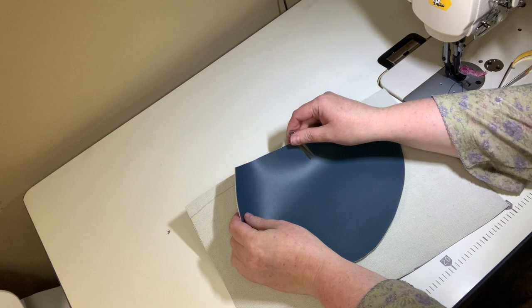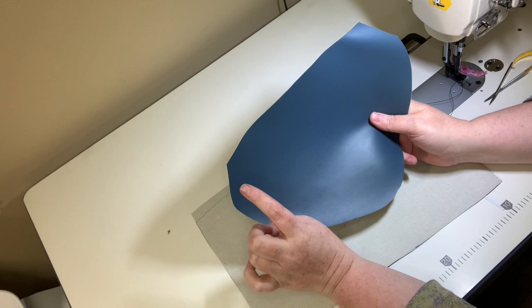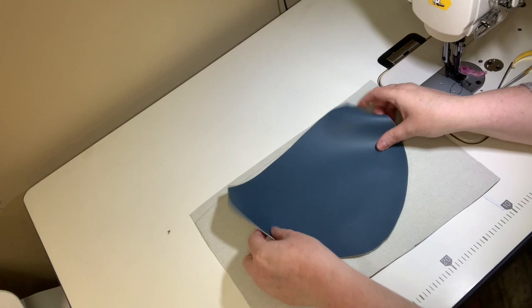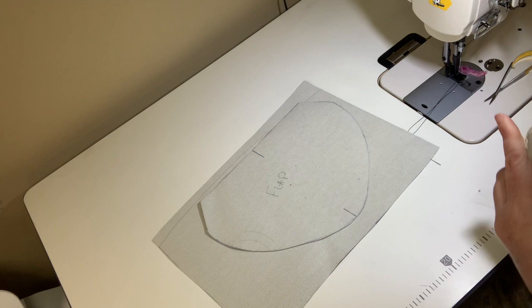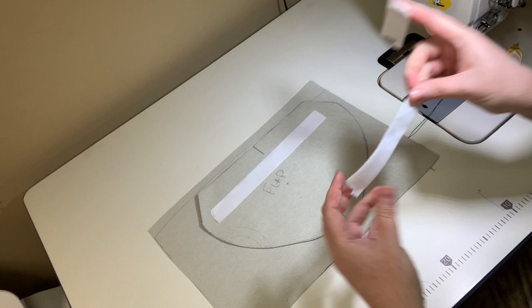Now we're going to work on our flap. If you're doing woven fabric, you'd cut your pattern on the dash line, sew all the way around with a quarter inch seam allowance leaving the top open, turn it, and press it. For vinyl, instead of cutting two identical flaps, I cut one flap and a piece slightly larger. I put double-sided tape on the back of the flap, keeping it out of the seam allowance so it doesn't gum up the needle.